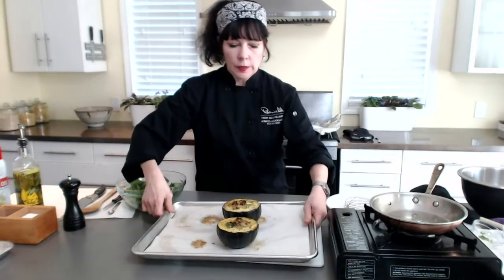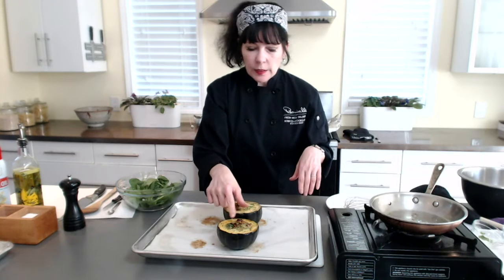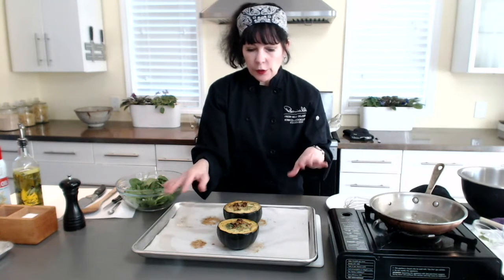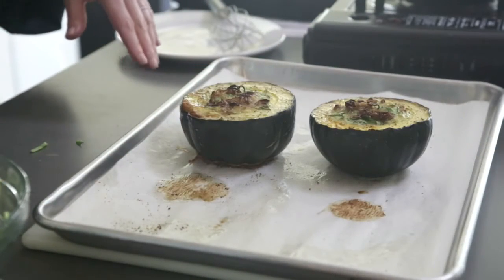Here are my cooked ones — you can see they deflated a little bit, but they are still beautiful. My shallots — I did cover them — they're starting to brown really well. They're not burned; they're just deeply browned and they're going to be crunchy and delicious.